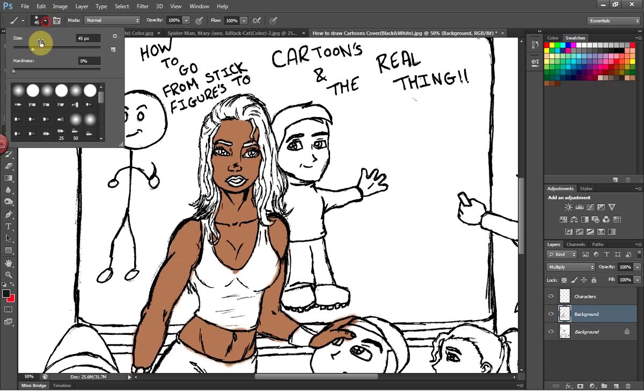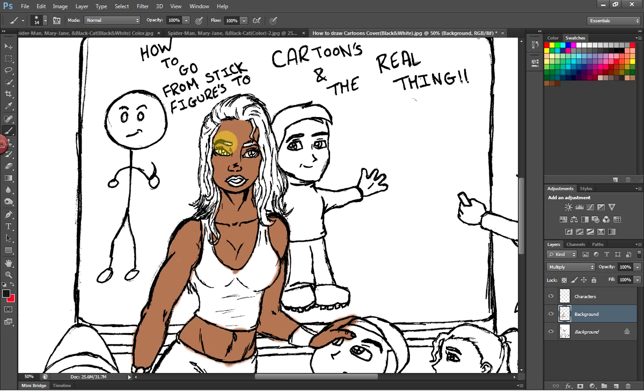This section is for eyelashes — select a different color and reduce the brush size. In this case her hair is black as well.